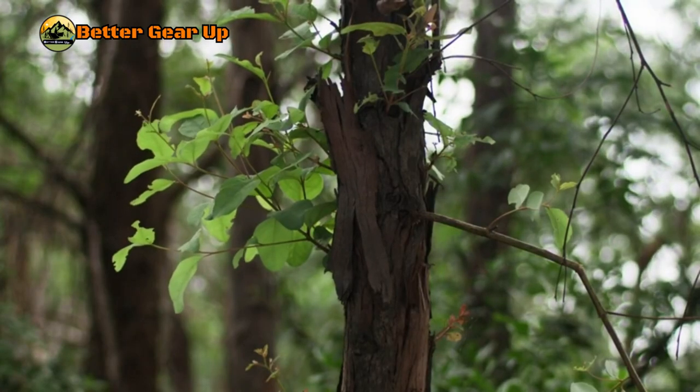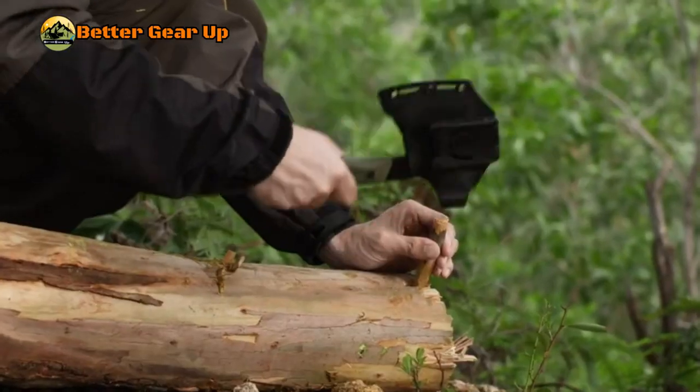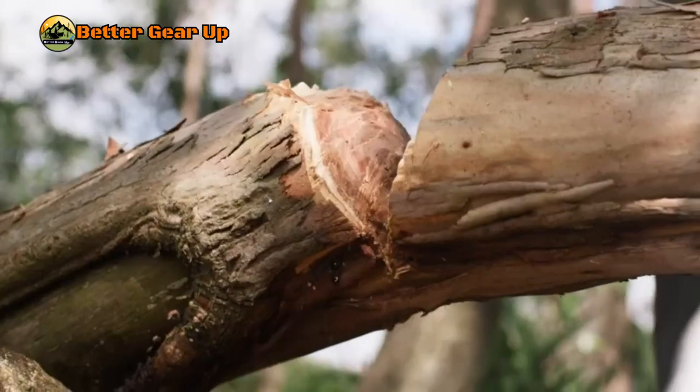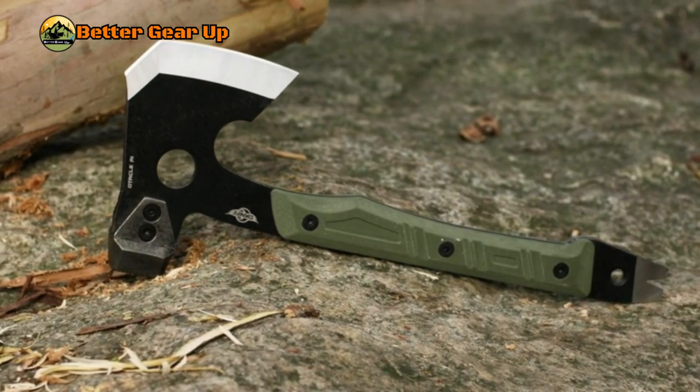This camping axe is ideal for outdoor activities such as campsite setup and wood processing, as well as general woodworking tasks at home. Its combination of durability, versatility, and portability makes it an excellent choice for outdoor enthusiasts and DIY hobbyists alike.